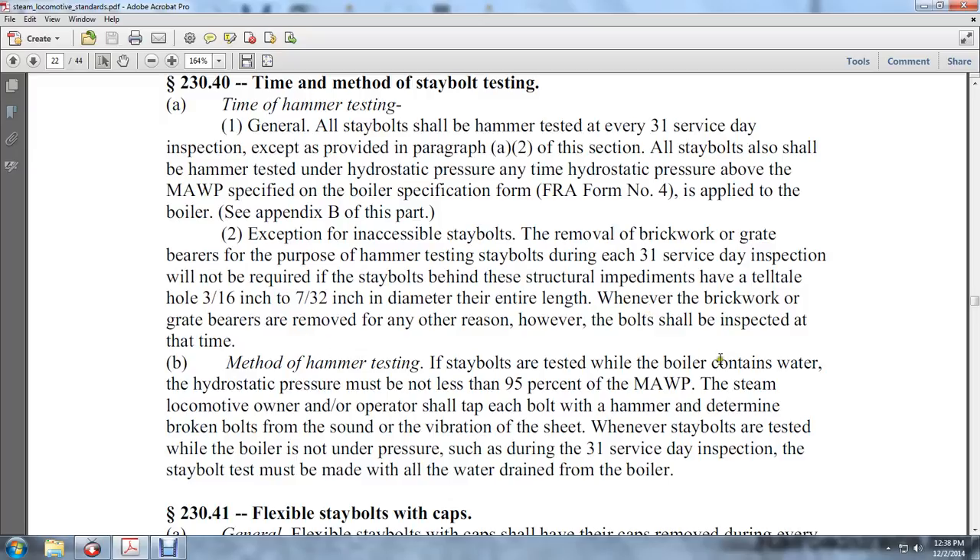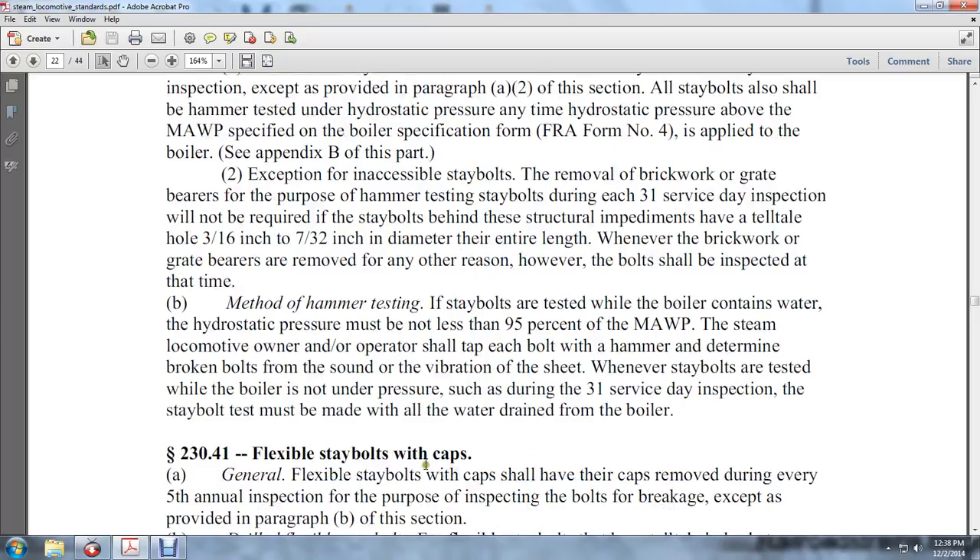Method of hammer testing stay bolts: tested by the boiler containing water at hydraulic pressure. The hammer must not be used at 95% of the MAWP. Steam locomotive operators shall tap each of the bolts to determine if a bolt is broken from the sound or vibration. Whenever stay bolts are tested with the boiler unpressurized during the 31 service day inspection, the stay bolts shall be tested with an all-water-drained boiler.